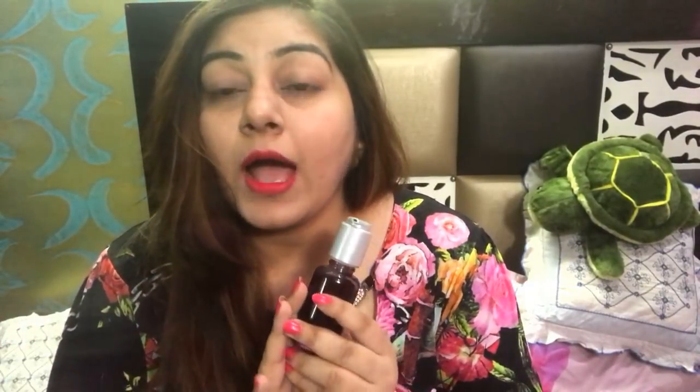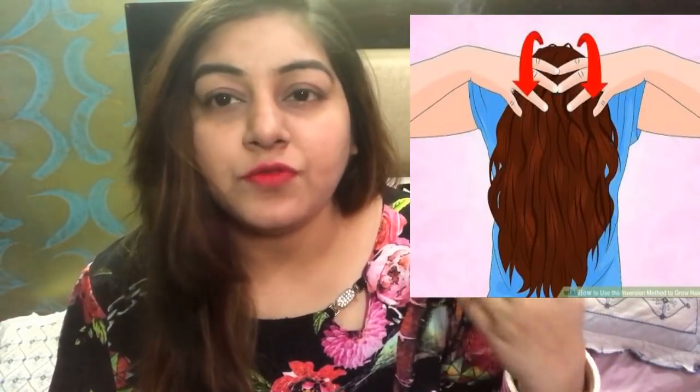I want to tell you — please do it this way. I actually studied this method and I wasn't quite sure about it at first, but I have been following it. My hair was a short length and now it has grown very long. So how do you use this? I have already inserted a picture here. You have to use the inversion method, which means you have to tilt your head.